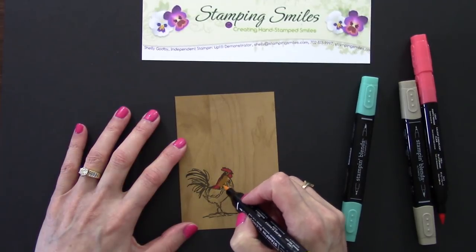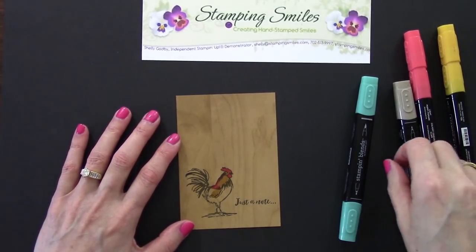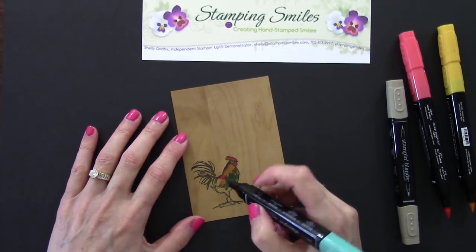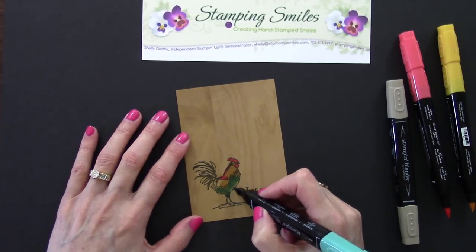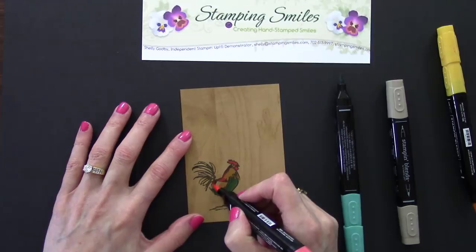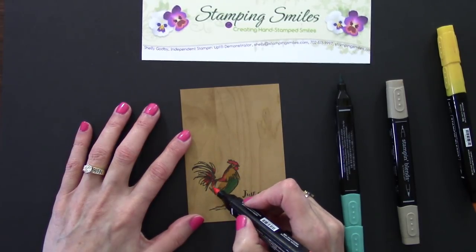I'm going to touch upon part of that Real Red. Let's come down in here and get some on his wing. This is a seriously quick card. How about Light Bermuda Bay? Beautiful color. Love working with these. Coloring his legs — I just wasn't sure, and was so pleased with how it turned out, with the lines of the grain coming through. A little bit more Real Red — let's come over in here, up into his tail feathers. I was looking at pictures online and really liking what I was seeing.